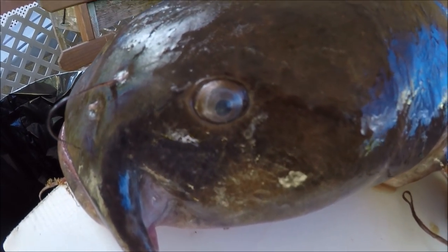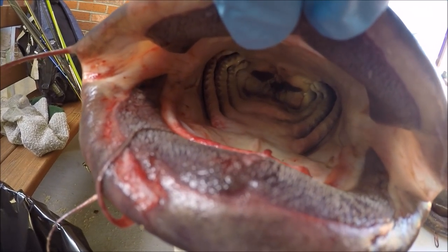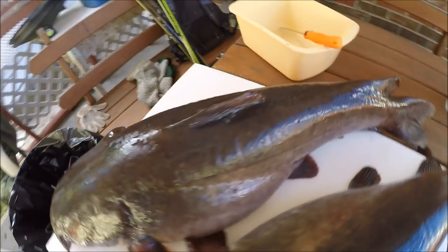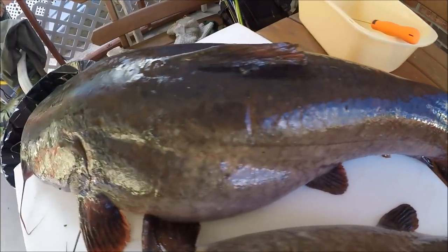Flathead catfish — look at his eyeball and his big ol' mouth. Wouldn't want to be inside of there. If I have enough battery, I'm gonna show you guys how to fillet one.